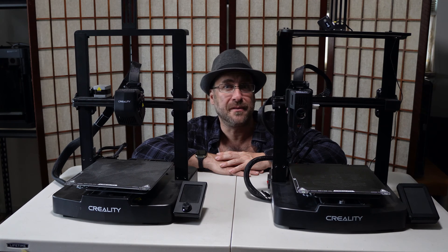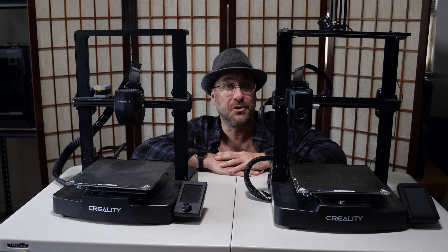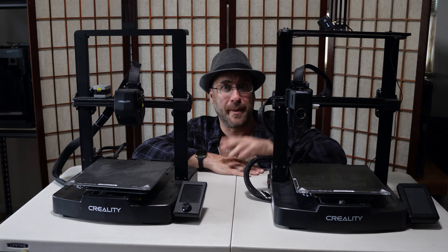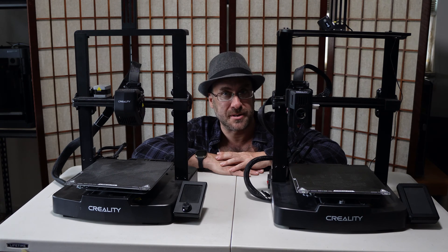There is some belief that the Version 3s do not include belt tensioners. However, that is incorrect. Both models do indeed come equipped with two belt tensioners, and today I am going to show you where they are and how to use them.